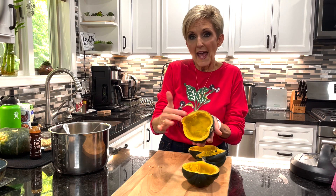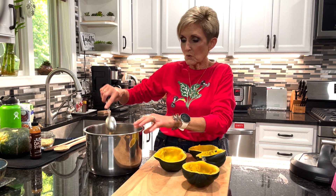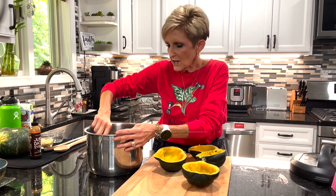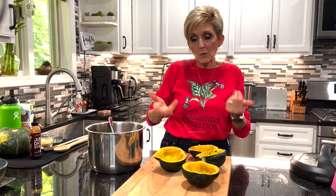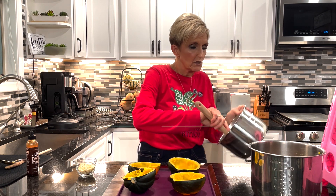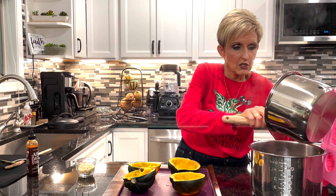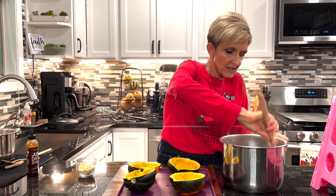I scooped out about half of what was in the squash — you want to leave enough shell so it's sturdy enough to go in the oven. I added that squash to my veggie sauté mixture and I'm adding a fourth cup of 50% sugar-reduced craisins, which gives it just a little bit of sweetness. As soon as our wild rice is done cooking, we'll add that to our stuffing and we'll be ready to stuff our squash. Make sure you have your oven heated to 350 degrees. Now we're going to take our cooked wild rice and add it to our squash stuffing mixture — veggies, squash, craisins, all of those good things — and give it a good stir. Now we're going to stuff our acorn squash.